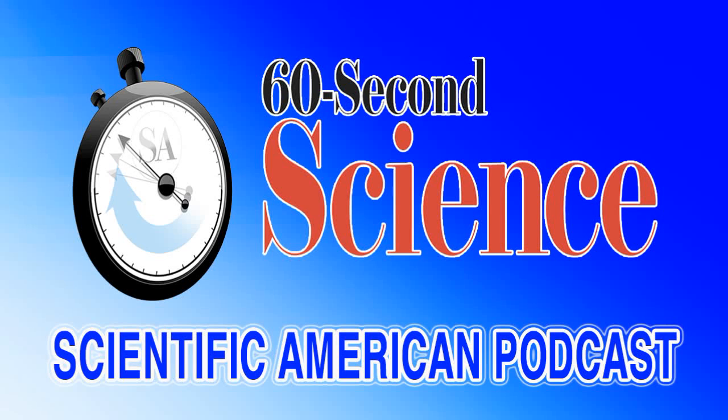This is Scientific American 60-Second Science. I'm Julia Rosen. Got a minute? When an earthquake hits or a volcano erupts, scientists traditionally record the shaking using a specially designed instrument called a seismometer. These sensors are extremely sensitive, but they're also expensive and distributed unevenly around the world.